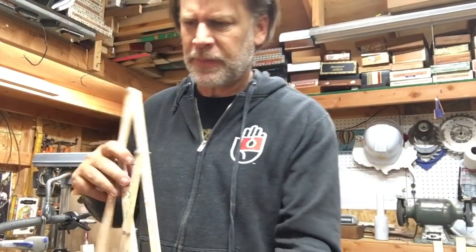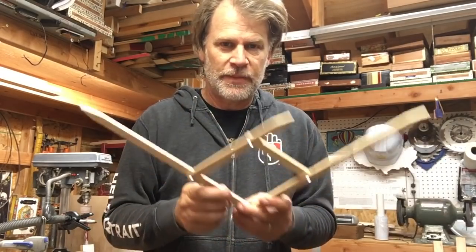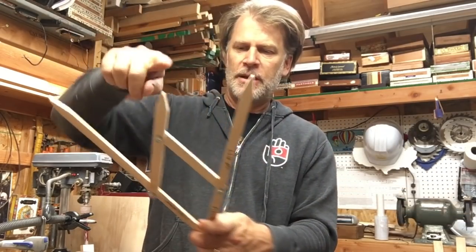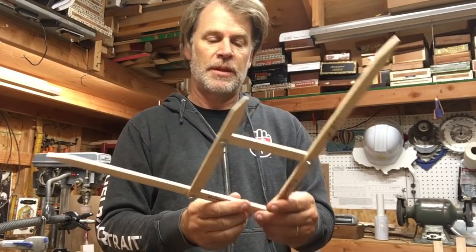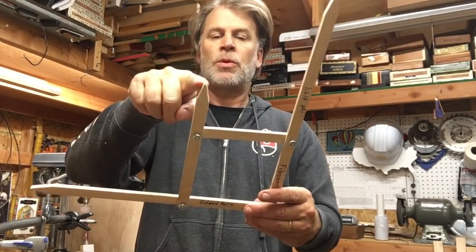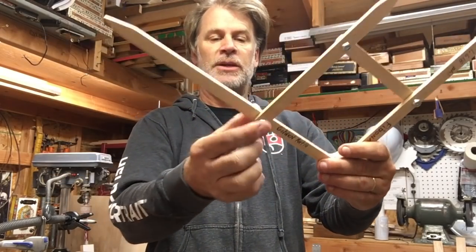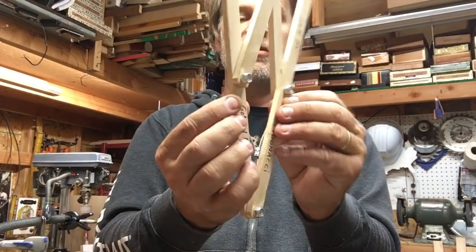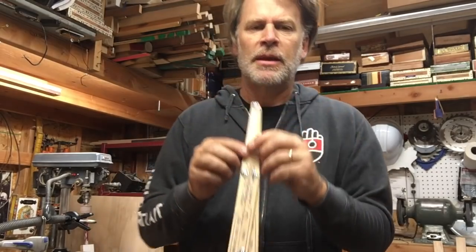You can go online and find these — just type in 'Fibonacci calipers' and you'll find the dimensions. I think this is 34 centimeters from here to here, so both of these are 34 centimeters, this one is 21 centimeters, and this one is 13 centimeters. You just have to be careful to make sure there's no slop and that your screws are not so tight that they can't move, but also that there's no play in them, because you want to be accurate.